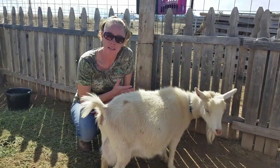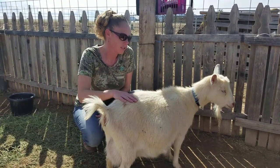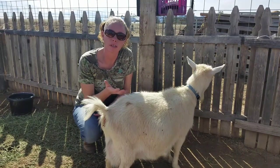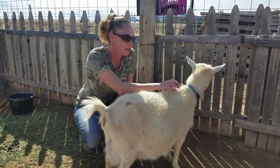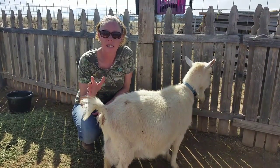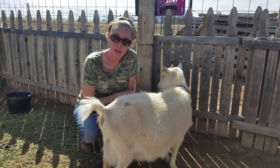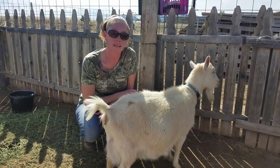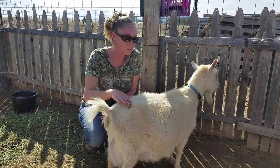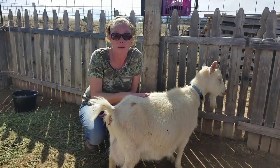All right, so this is Elsa here. She is in active labor right now. She is not a goat that typically wants to be pet and near you. So it was pretty obvious for me just coming out — before I checked any ligaments or anything like that — because Elsa was talking to me. She wanted me around, she didn't want me to leave her side. She was wanting to be pet. So that's a real good indication, especially with does that don't typically want to be around you all the time.